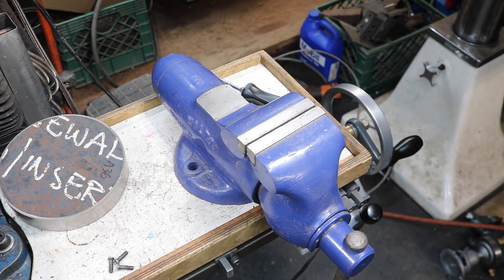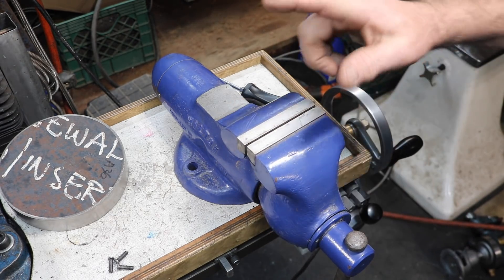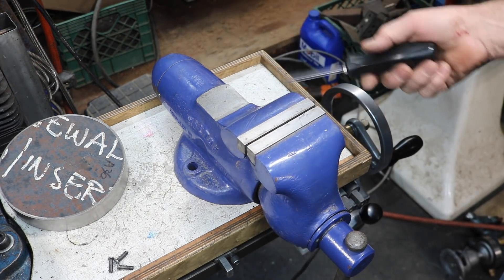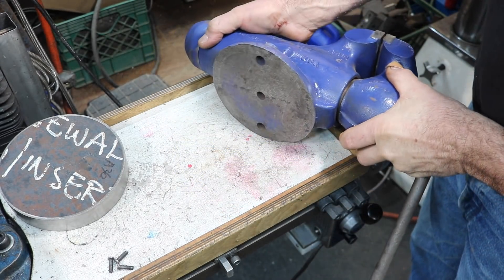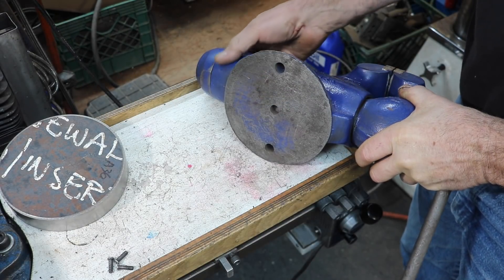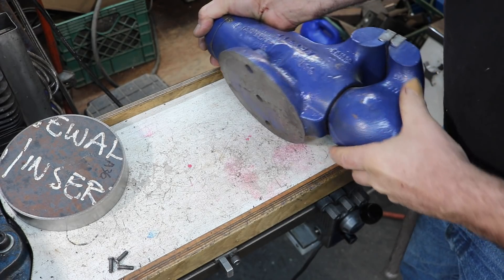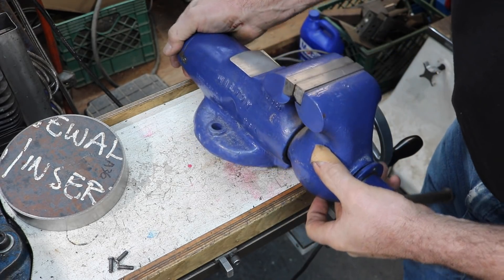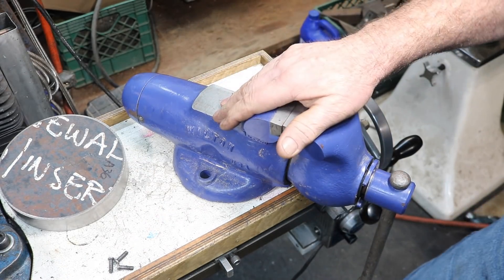How are you doing everybody? Randy Richard in the shop. This is a three and a half inch bullet vise, a Wilton bullet vise. It just mounts — it might have had a swivel base, but I don't know. I didn't get a swivel base when I got this. I bought this on eBay actually a couple years ago.